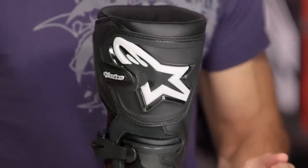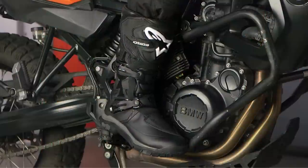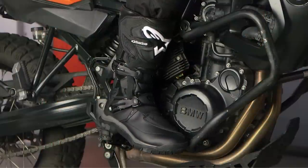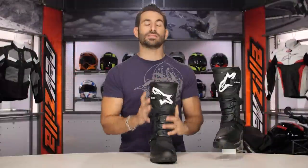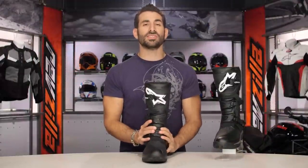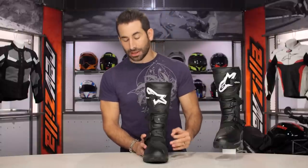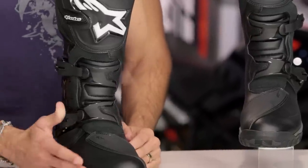Before we get into the other nuances, let's talk briefly about fit. Alpinestars is an Italian company doing boots since about the time they were born, about 50 years ago. They understand the American market — not going to be overly wide, not going to be overly narrow. From a fit standpoint, it is adjustable. When we open it up and look at the inside, it's multiple different materials that are both very soft as well as very padded from a protection standpoint — comfort and protection baked in. Use the size chart.